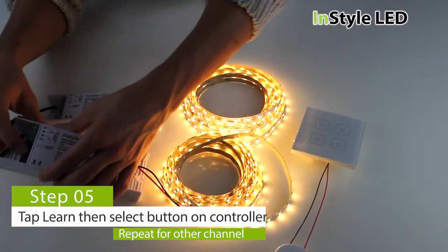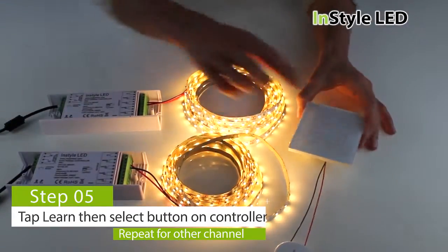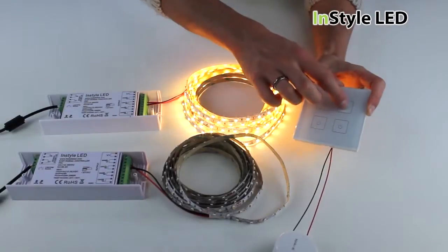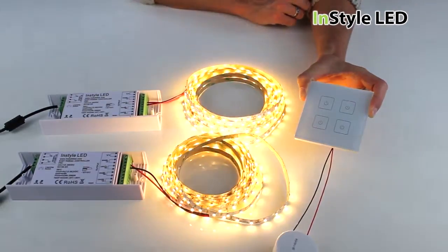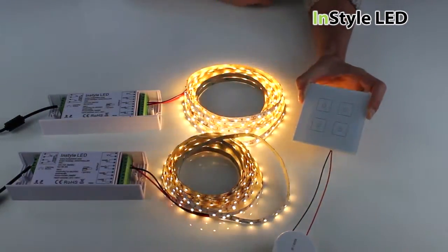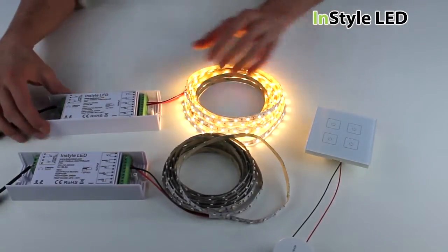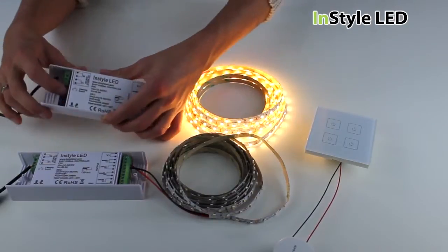To get your lights working and paired, you must first apply mains power to all the transformers. To pair, tap the learn button on the multi receiver and then touch one of the glass buttons. That receiver will now be paired to that channel. You can do the same for the other channels, and you can pair as many receivers as you require to each zone.